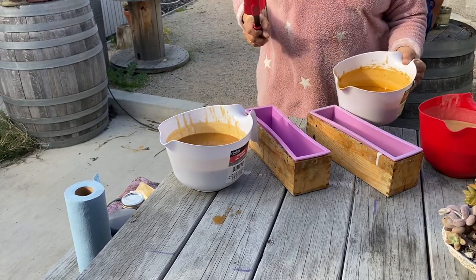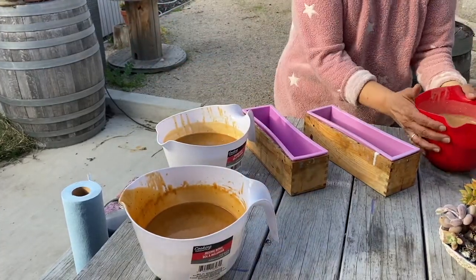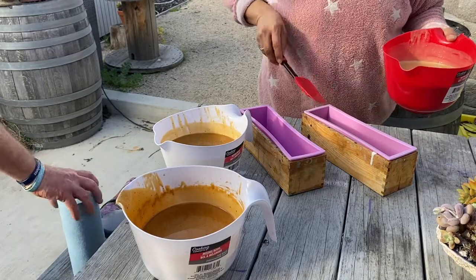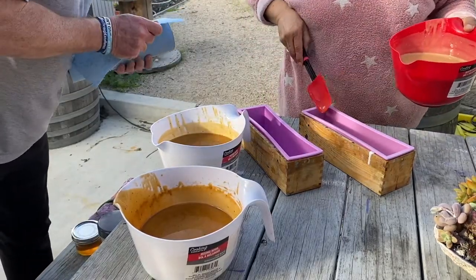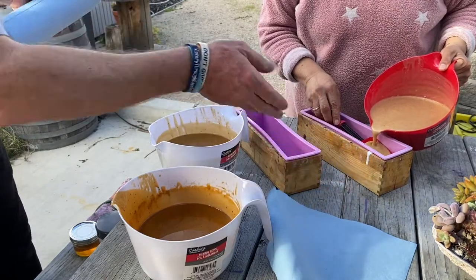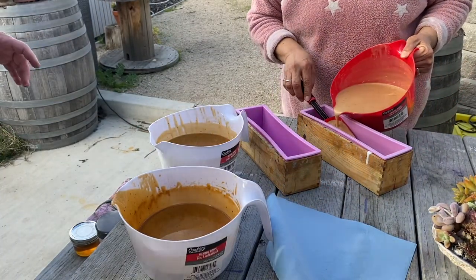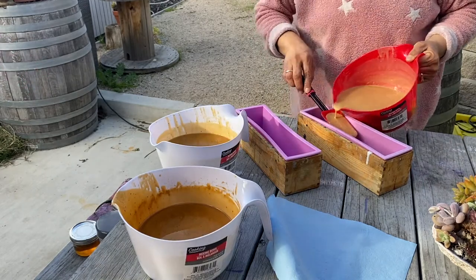Once the colors were about where we wanted them, we began pouring a layered type soap where we could get the three colors layered on top of each other with a little bit of swirl on them, but most of that is the layering. As you can see, pouring through the spatula helped the color to stay on top of the last color poured.